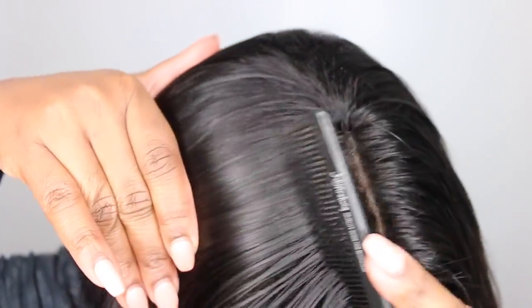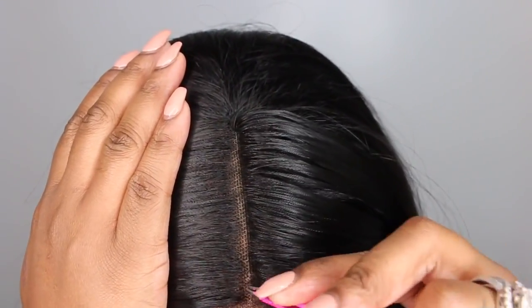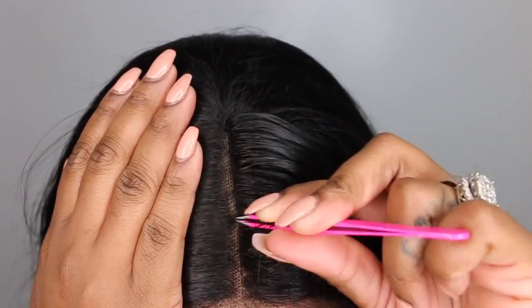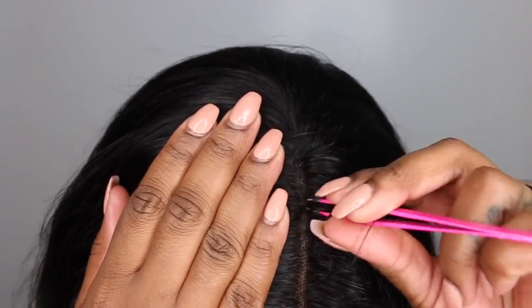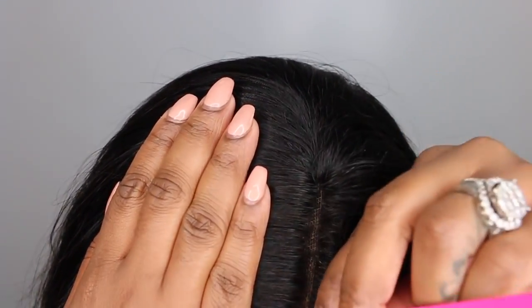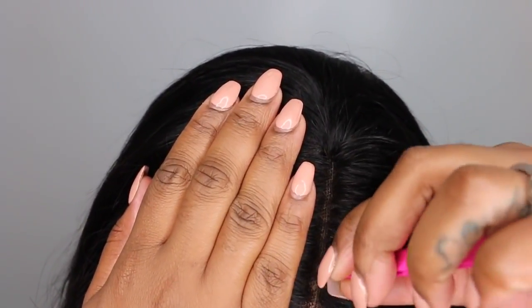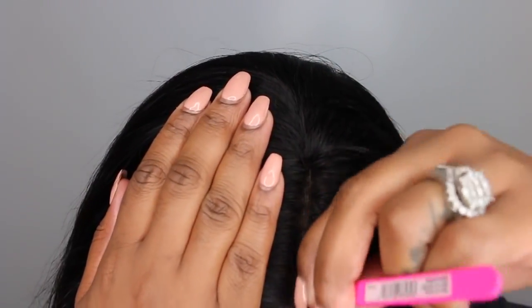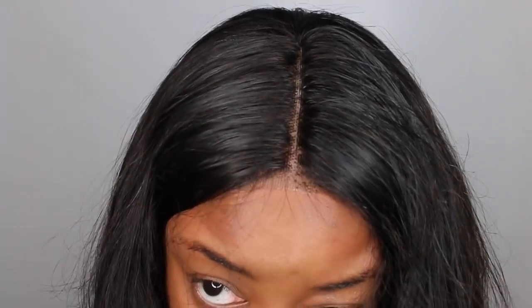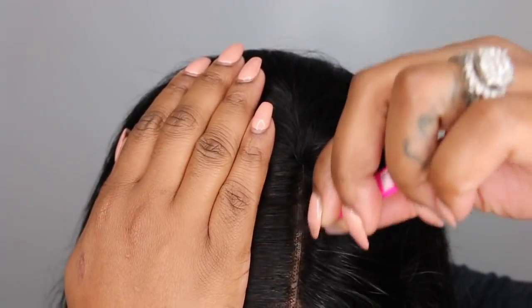Now I'm going to even up my parting and make it exactly how I want it. You want to line up your parting to match with your nose — the center of your nose is basically where the center of your part should be. This part looks a little bit too unnatural. If we had bleached the knots it would have helped tremendously, but since we didn't, we're going to use tweezers to mimic a more natural hairline. I thought I made a hole — I didn't, but it's very easy to make a hole, especially in the parting with tweezers. I've done it a million times, so you have to be very careful.